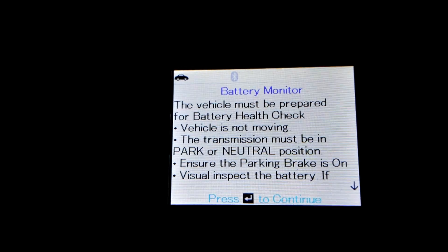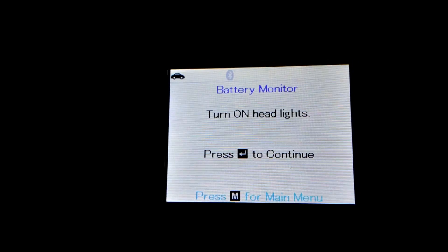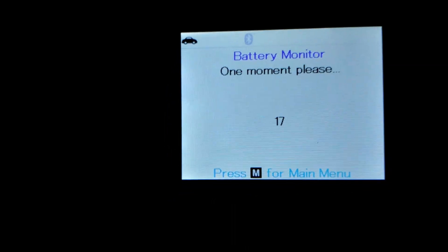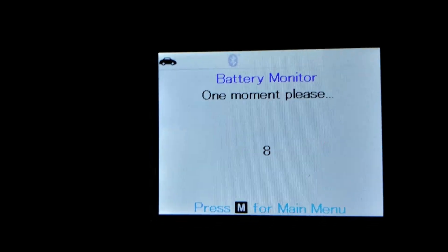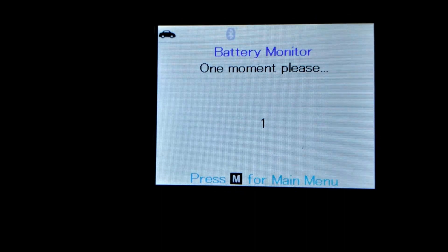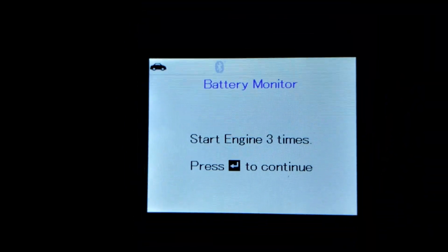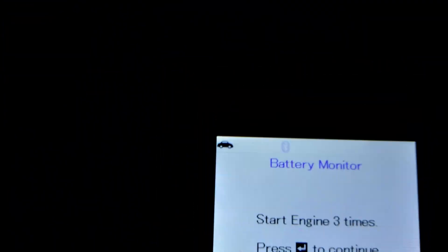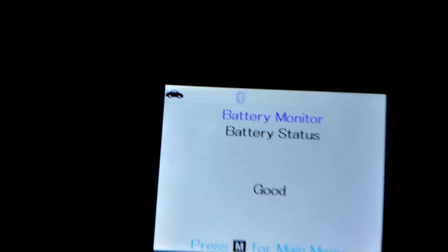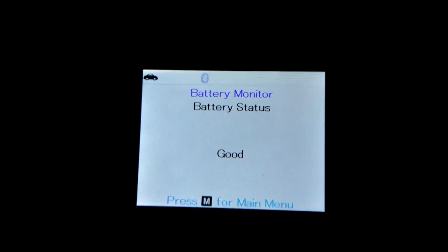We'll go down to battery monitor. It tells us to turn on the headlights — go ahead and start the timer, headlights are on. Then it says turn off headlights. Then: start engine three times, press continue. Battery status is good! I'm not sure how accurate it is, but that's pretty much how it's done.